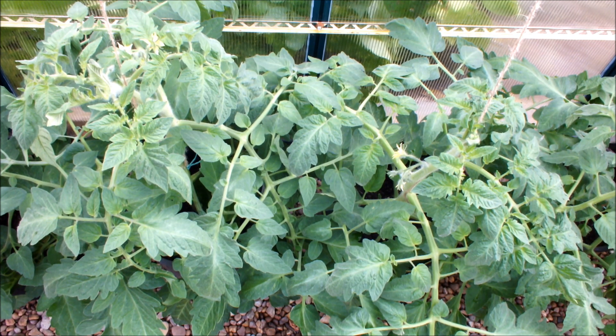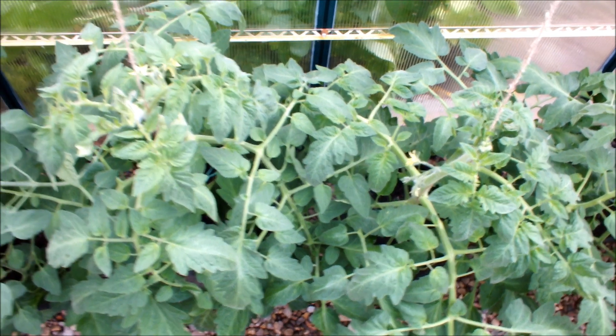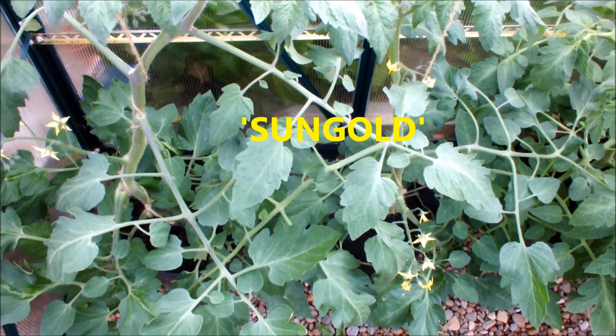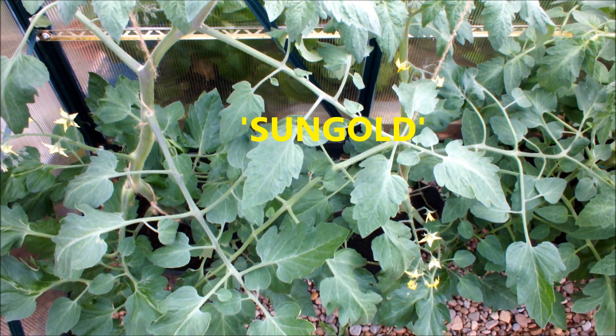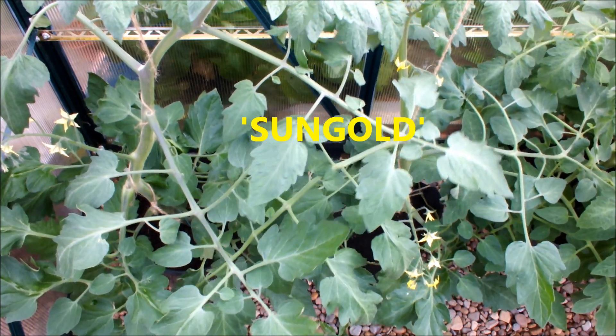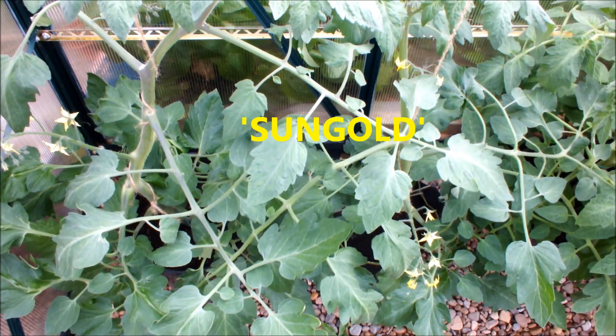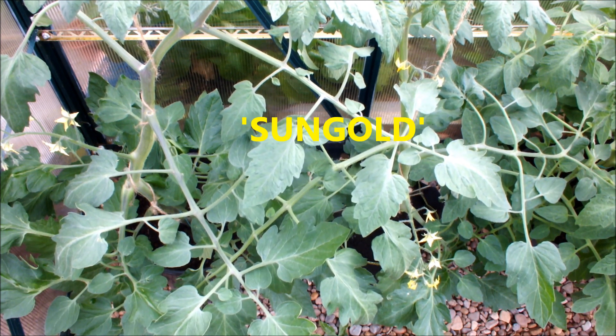The last tomato is Sun Gold — this comes with a great reputation and I've never grown it before. I think it's a small yellow tomato. Sun Gold in the bag on your right, Sun Gold in the bucket on your left. The one in the bucket is head and shoulders taller, but I'm not sure that's a good thing since it only has two trusses and it's already three and a half feet tall in a small greenhouse. If we get four or five trusses before pinching it out, Sun Gold will have done okay.